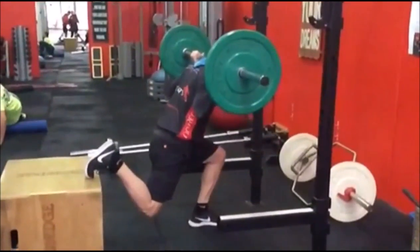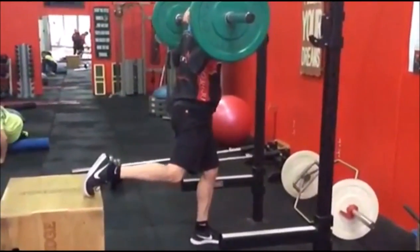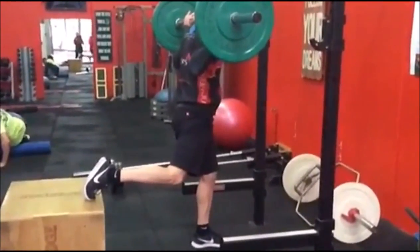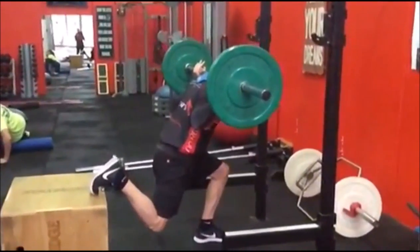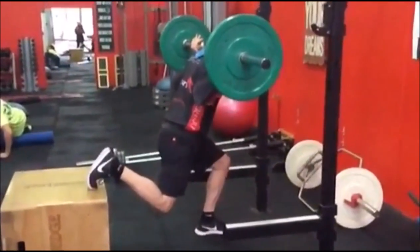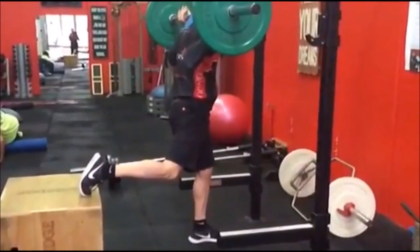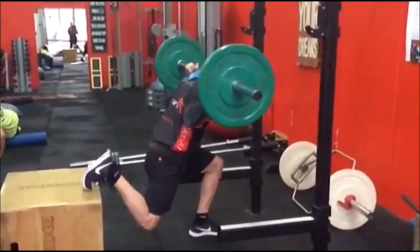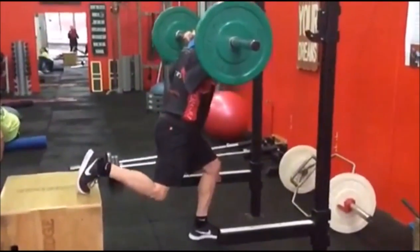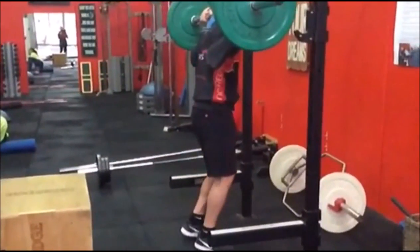We usually start people with dumbbells on this, and once they progress to a point where the dumbbells get too heavy to hang onto — because it becomes like a bit of a farmer's carry — that's when we want to progress to a barbell. But even if they're not strong enough sometimes, I'll progress to the barbell just because it gives a different dimension in terms of how they stabilize, which I'm going to show you in a second.